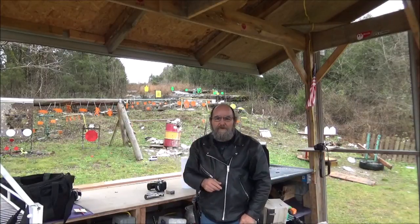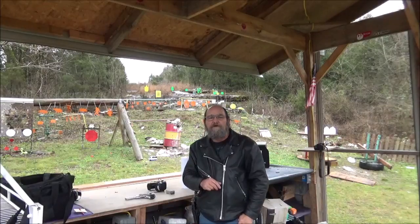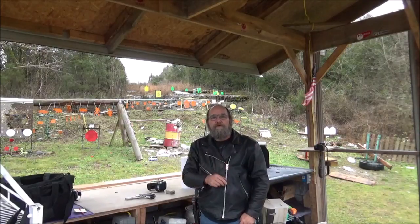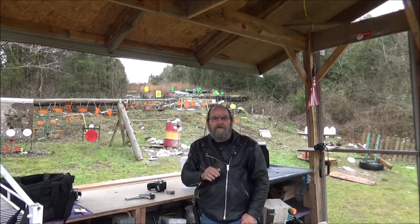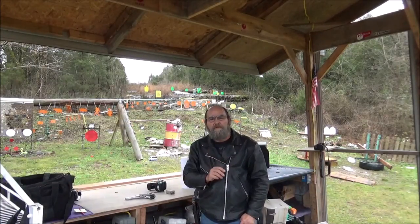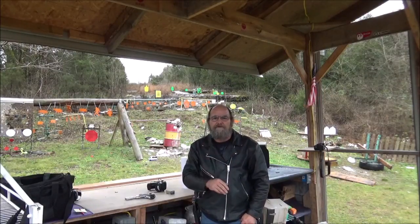Appreciate you watching, hope you enjoyed that — that was a fun one. Always love getting old Smith out here and shooting it, that thing is just awesome. Well everyone, again thanks for watching. If you would, throw me down some comments, questions, suggestions — always happy to check them out. If you're able, hit us up on Patreon. And please like, share, and subscribe. Again, thanks for everything. Until the next one, I hope that y'all have a fantastic day.